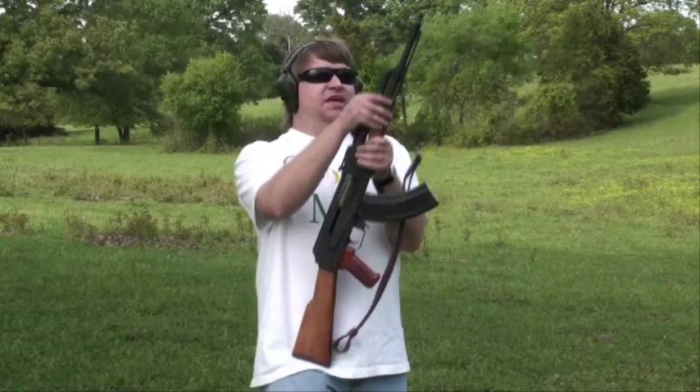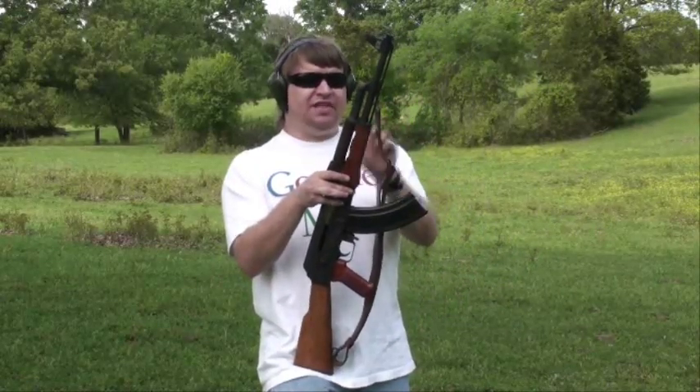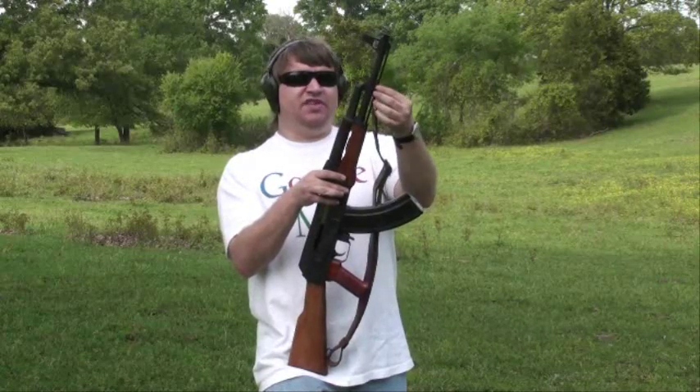The trigger is a Tapco double hook, not a single, so it's a very nice short trigger pull. It has a medium heavy barrel — you can't really see it because most of what's heavier is underneath the handguard, but even up here it's a little thicker than a standard AK.